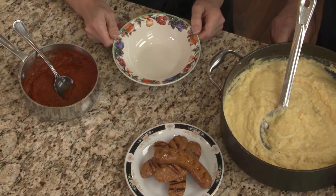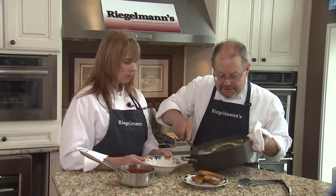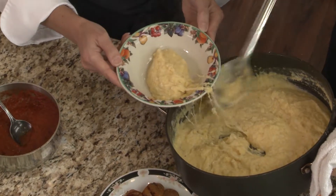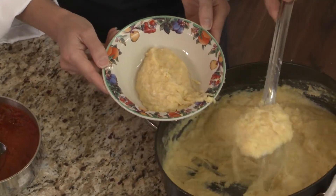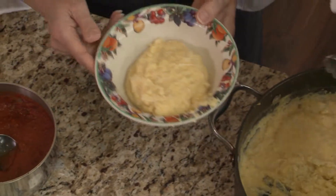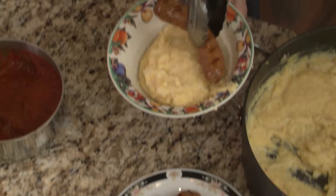Alright, we're going to plate it up, and then we're going to take it outside and let somebody try it. We've got that nice cheesy polenta — look at the cheese. Everything's better with cheese. Okay, and then let's put a sausage on there, and then put as much marinara as you'd like.